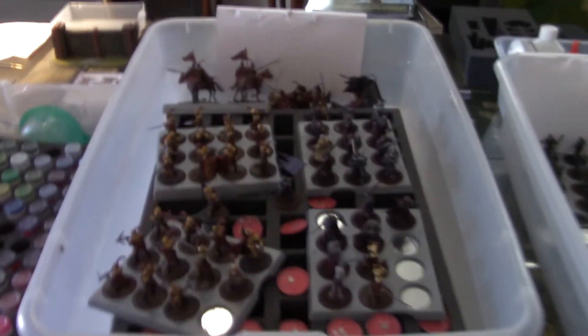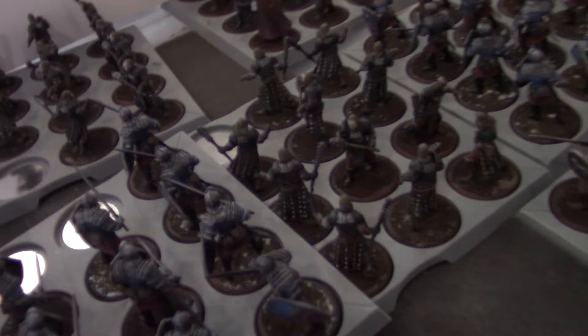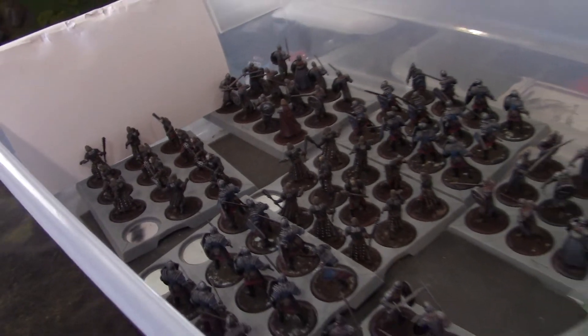Hey, blue table fans, Sean here and it's time for a small studio update. First off, got this Game of Thrones project that's coming through — it's in a little bit of disarray right now, but this is more or less what it's looking like. It has four bins, I think it's like 340 figures.